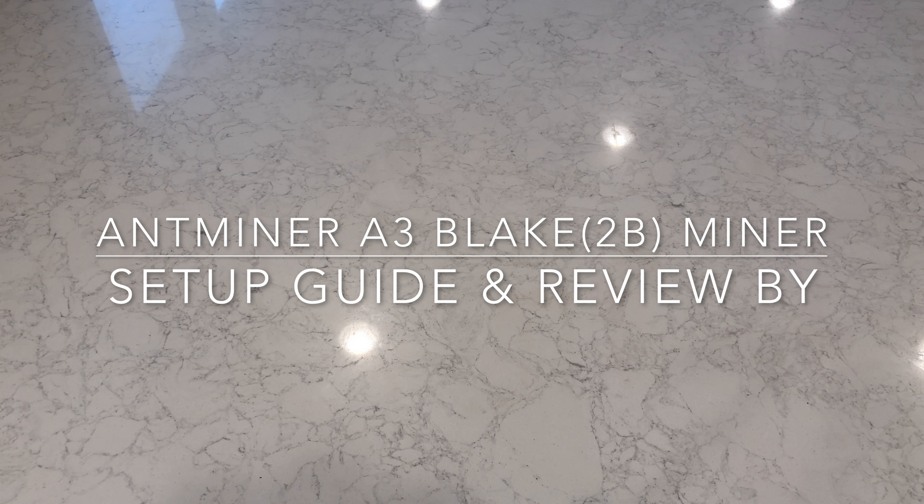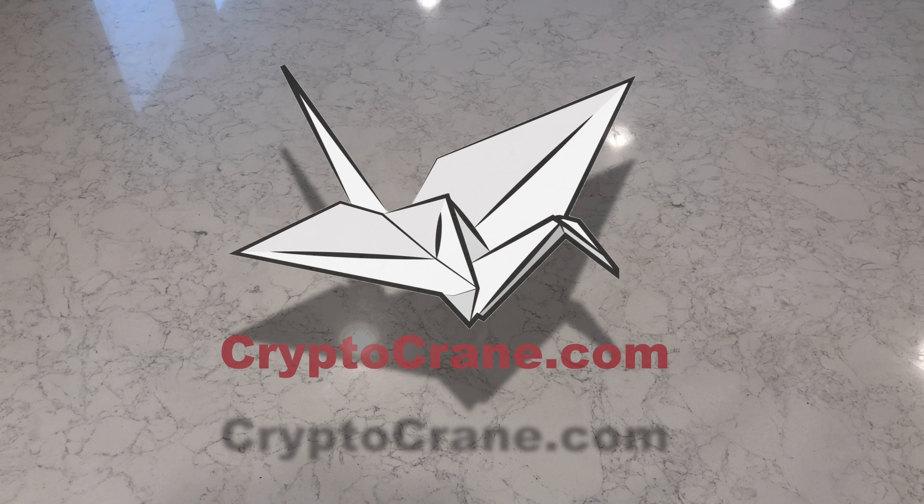Hey everyone, this is Ross from Cryptocrane. Today I'll be reviewing the brand new Antminer A3 Blake 2B miner from Bitmain.